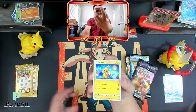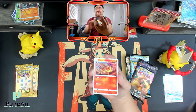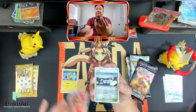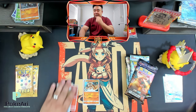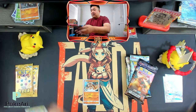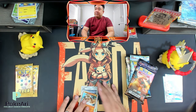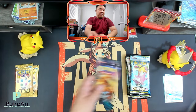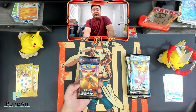Wow, what set is this from? This must be from Sun and Moon, I'm assuming. Let's put this Pikachu to the side. With the jumbo ones, it's a little bit different — you don't have to do any card trick, which is really cool.